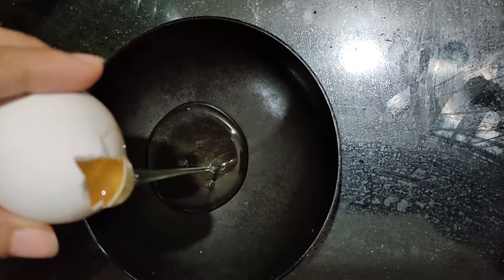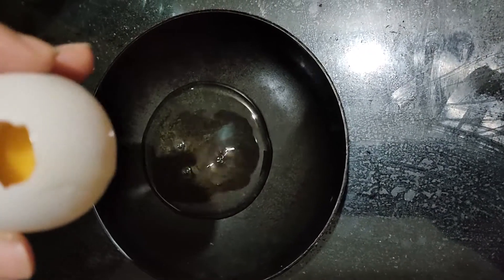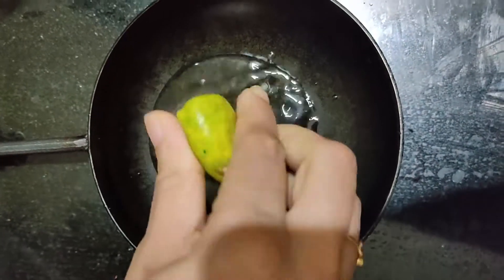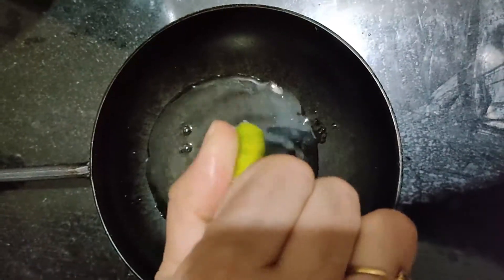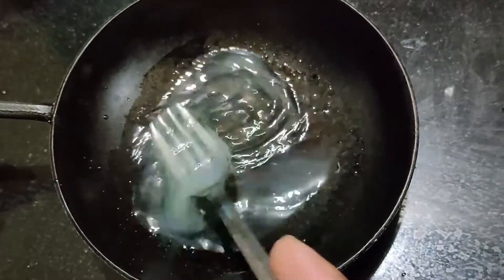Now we are going to do two ingredients. The first ingredient is egg. We are going to use egg white — add 1 egg white. Add 1 half lemon juice. Add 1 spoon.